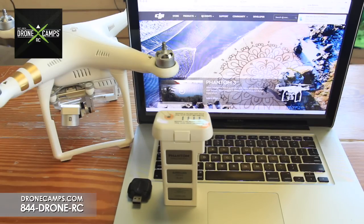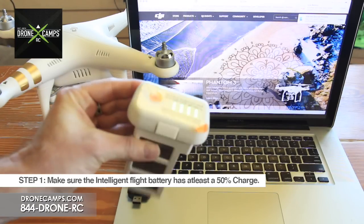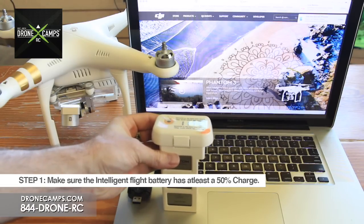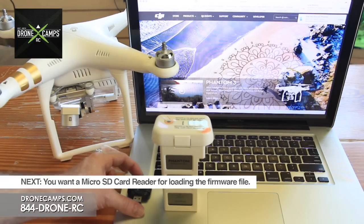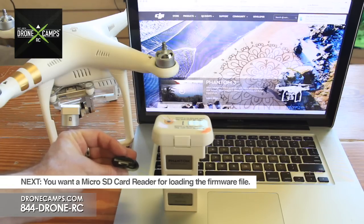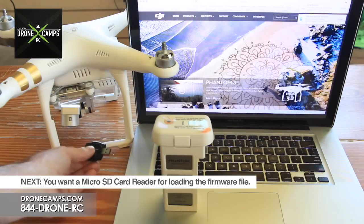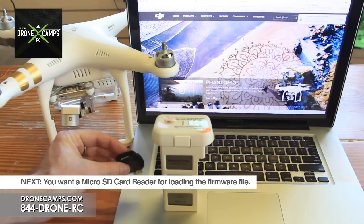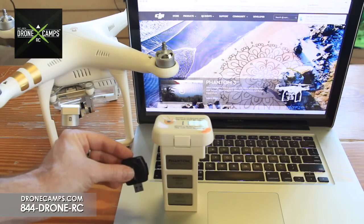Let's get started with the update process for the firmware on the Phantom 3. We're going to update the aircraft first. Step one: make sure that the intelligent flight battery has at least 50% charge. We charged ours to full capacity. You'll also need your micro SD card reader — we like the USB type — so you can drop the firmware update onto the micro SD card and then put it in the drone.